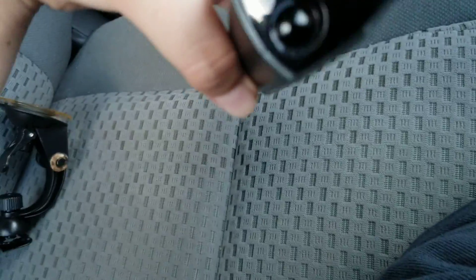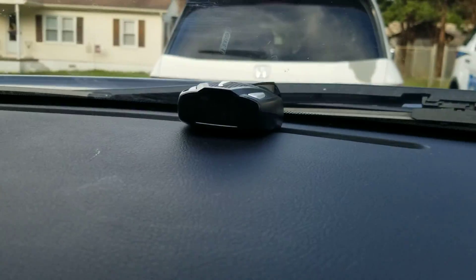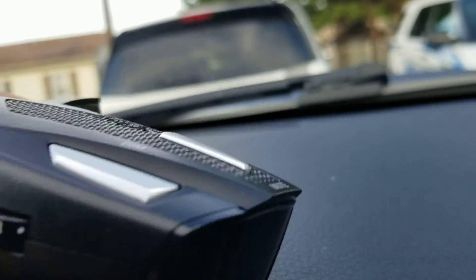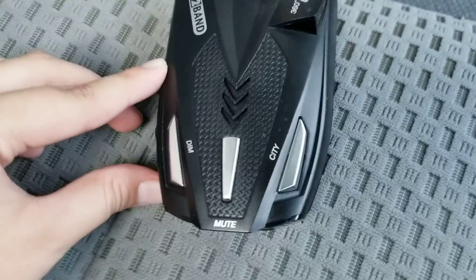I don't know how to turn it on. I just want to show you this. Normally, in his Honda Accord, he does this — in his Honda Accord. It came like this. You got your volume button, your dim, your mute, and your city button. It looks like this from the top.